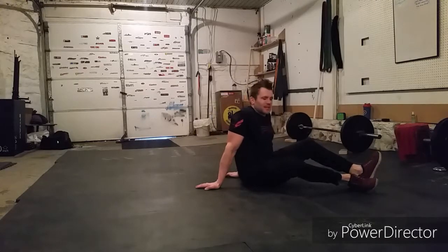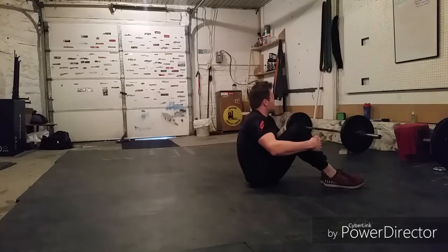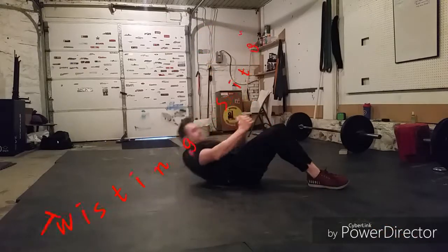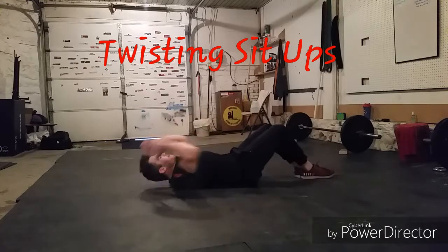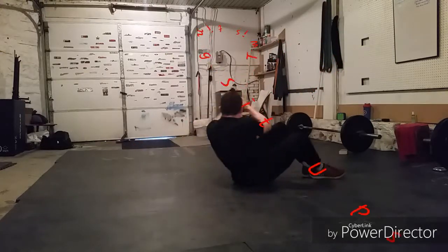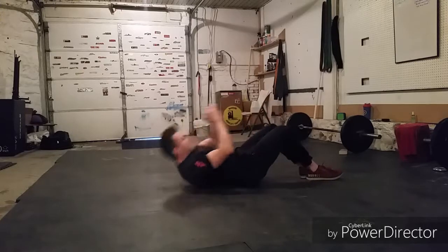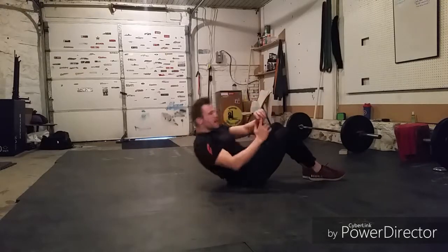Next we have 40 Twisting Sit-ups. Remember when we sit up to squeeze the butt cheeks and use that core. Breathing out with every rep. One, two, three, four, five, six, seven, eight, nine, ten, eleven, twelve, thirteen, fourteen, fifteen, sixteen, seventeen, eighteen, nineteen, twenty.